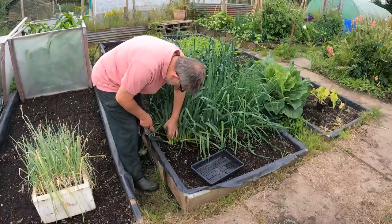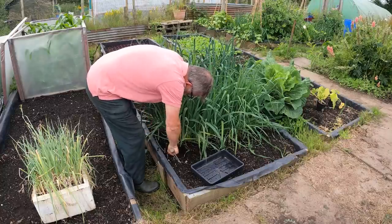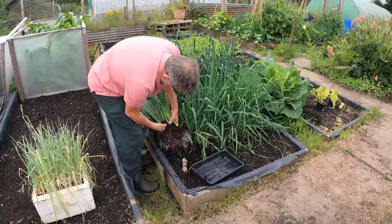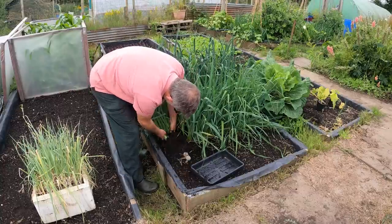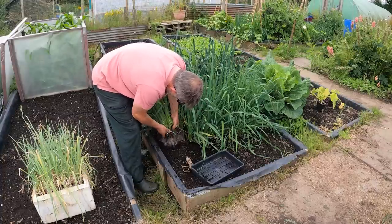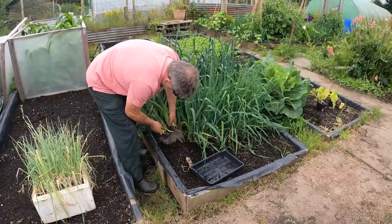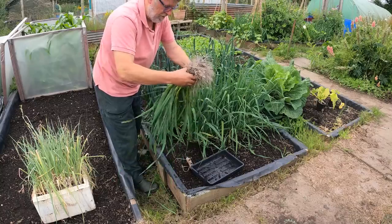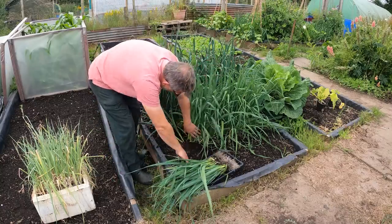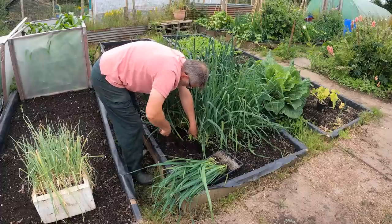I just need to dig some of these up - and yes I know it's a no-dig bed, needs must. Look at that - these will all separate kind of nicely just by a little bit of manipulation and a bit of shaking off. There we go, you can see they're now coming apart. They just need cleaning off - you can wash them if you want, just rinse them in a bucket of water and the soil will fall off.